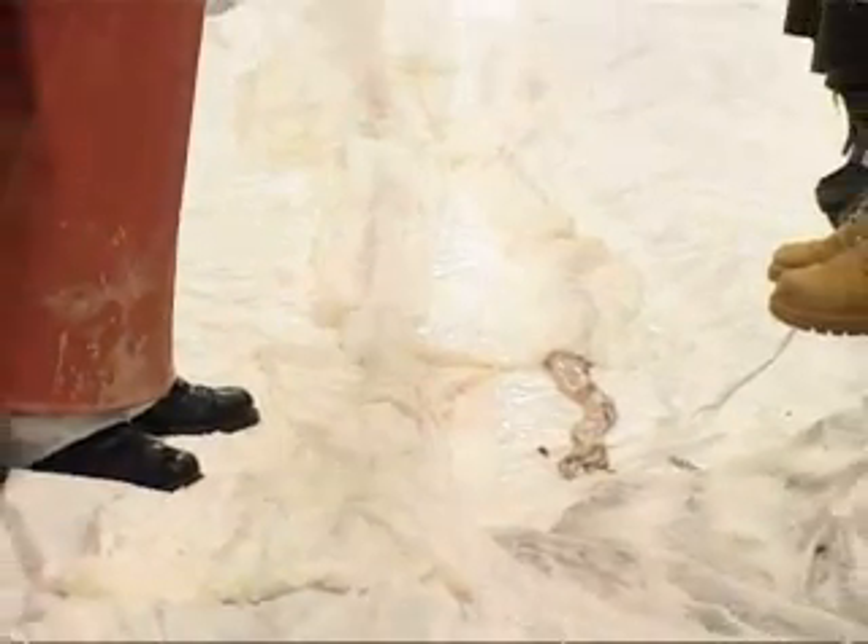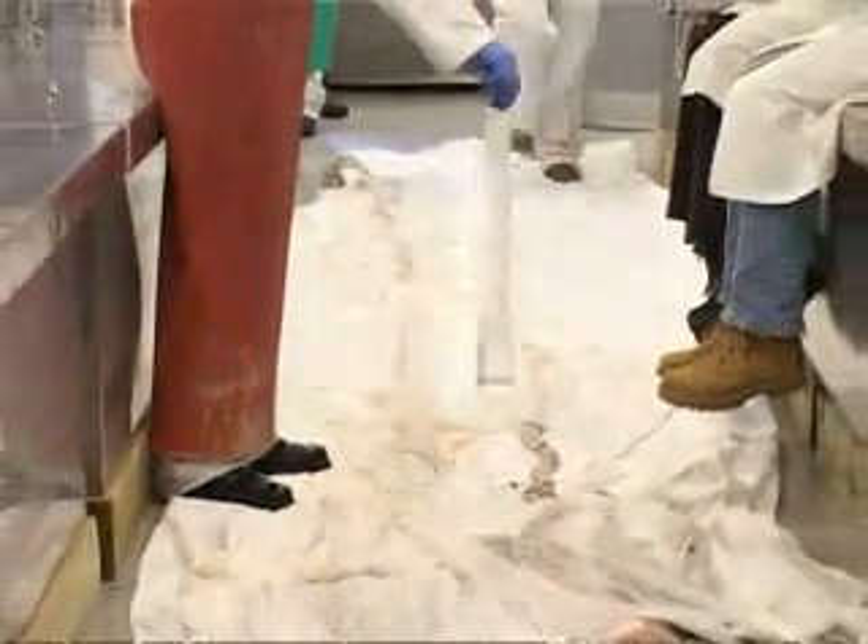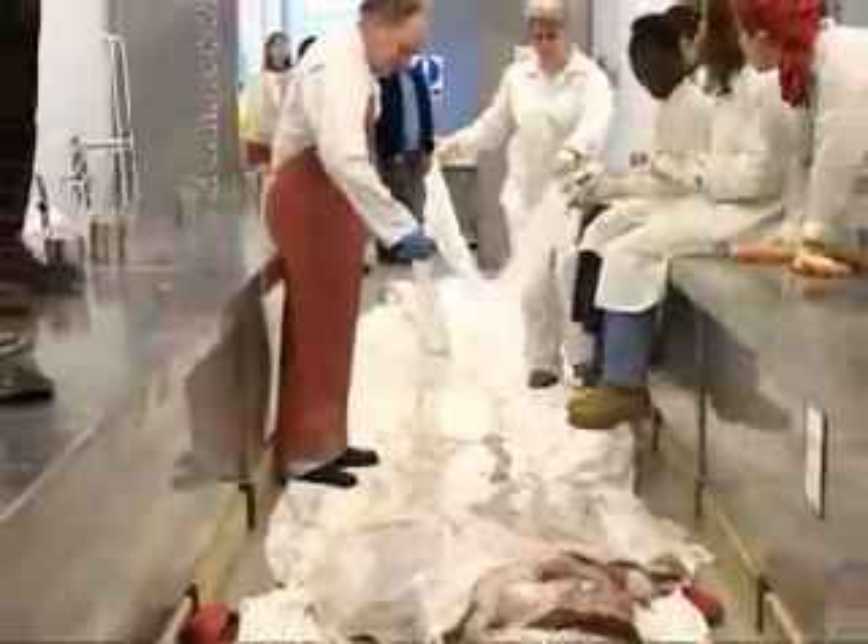At this stage we're just keeping the giant squid moist as we're preparing the fixation. This stops the specimen from drying out, which would damage it before we preserve it.